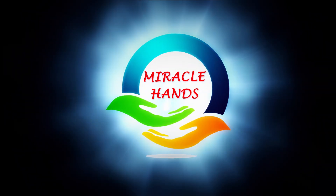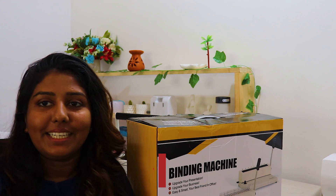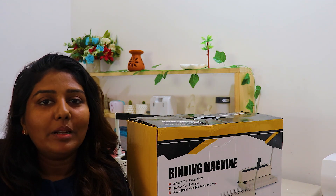Welcome to MiracleHand YouTube channel. I will invite you to download the video of the foil binding machine.